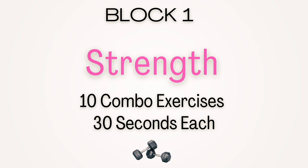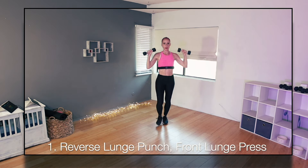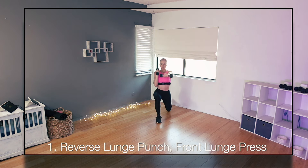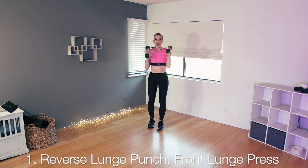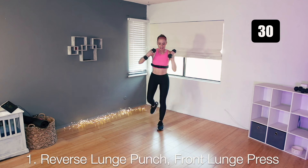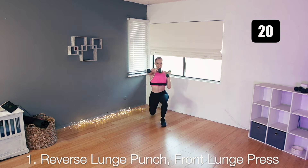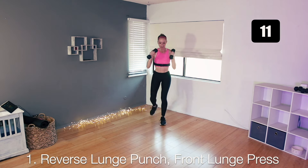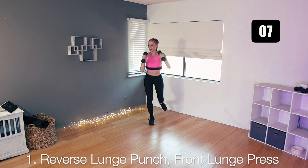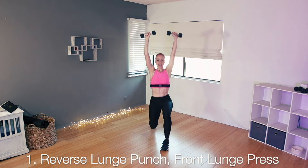Are you ready? We are starting with a lunge combo — a reverse lunge punch, then step forward. Same leg goes forward for a front lunge and a press. Then repeat on the other side. Start with your feet together. Step back and punch forward, then same leg steps forward for your front lunge and an overhead press. Alternating back and forth. About five seconds left — let's finish the other side too. Perfect.